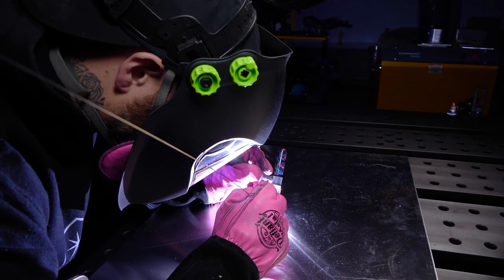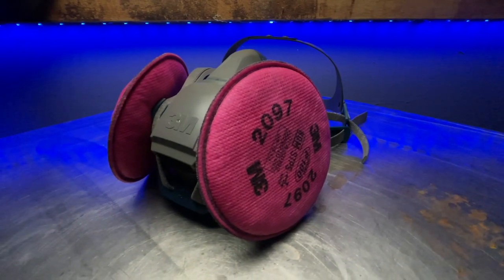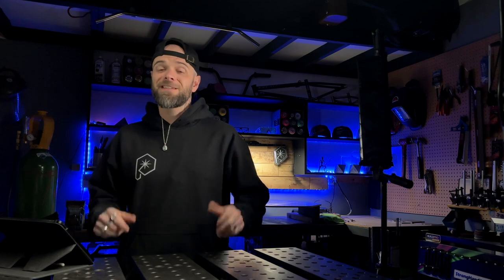Unfortunately, I welded stainless steel when I first started my career like 20 years ago and had no clue about any of this stuff. But once I learned about it, I was super horrified. Since then, I've obviously become very aware about how important proper breathing protection is. You can see me welding with this respirator on — this is a proper respirator specific to this type of welding. I'm also working with proper ventilation in my shop, and these days I am very paranoid about taking care of myself as far as safety goes.